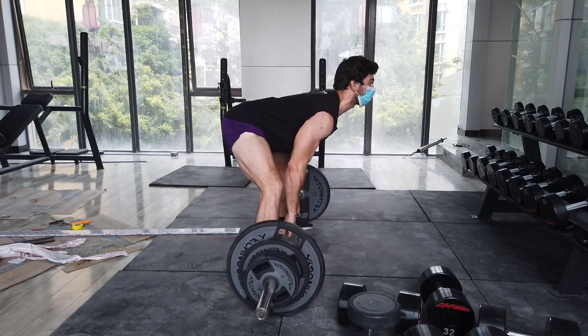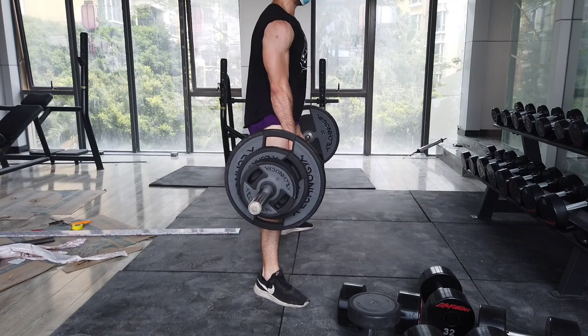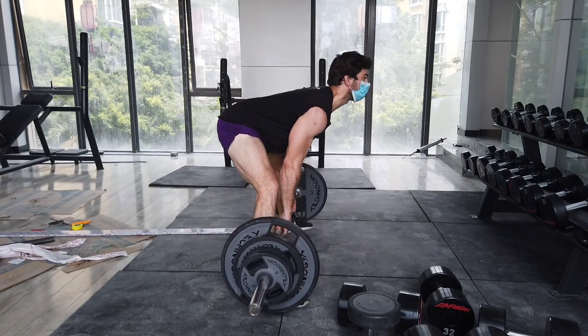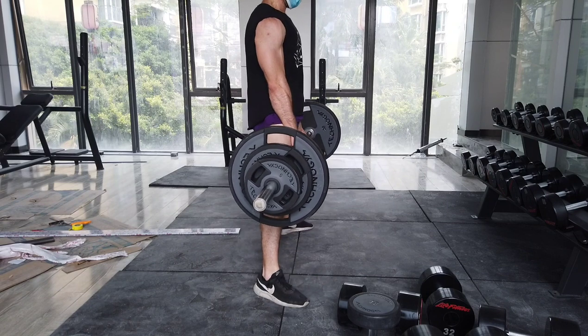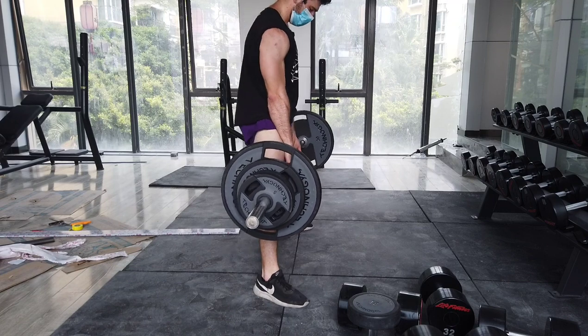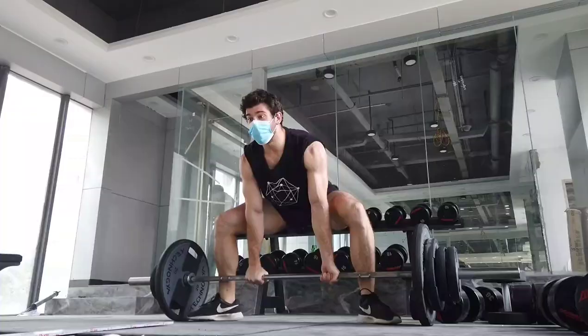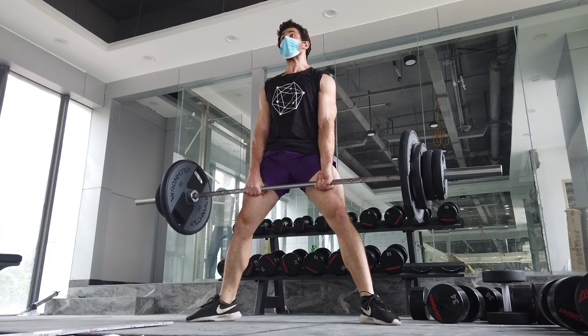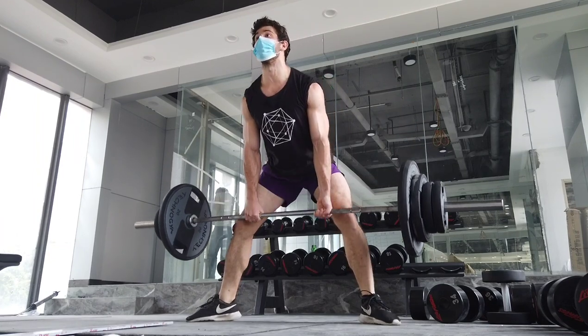I switched to a Romanian sumo deadlift. Basically, my legs are quite straight and I'm more leaned over. This puts much more stress on the hamstrings and the glutes, even with a lighter weight. Even with 100 kilos, this was quite stimulatory. It also puts a lot more stress on the spinal erectors because you are in a more bent-over position.